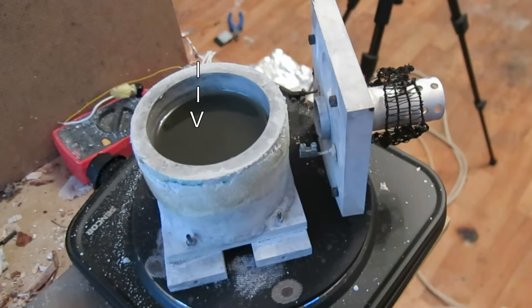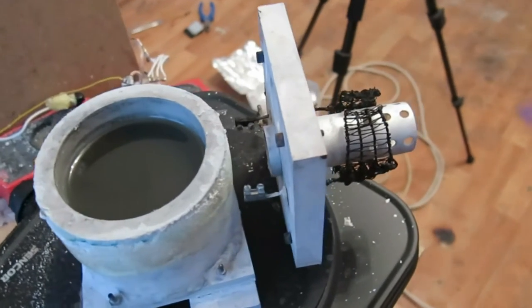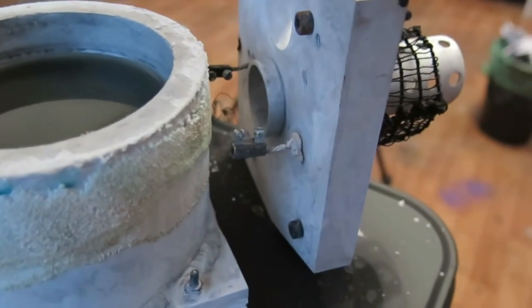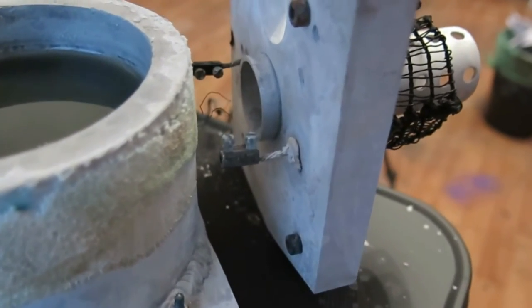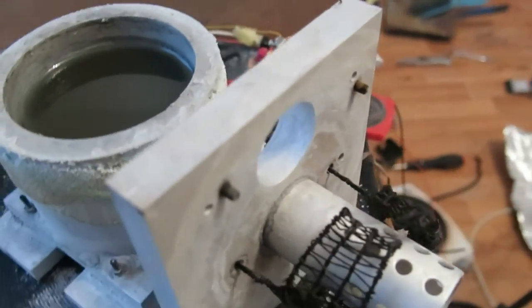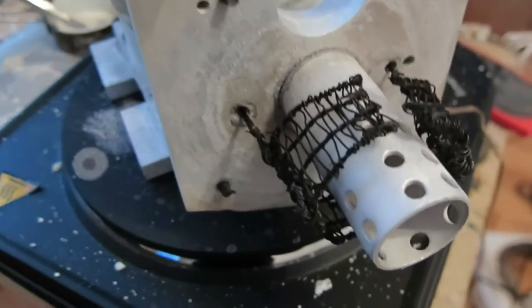An anode is placed in the middle of the cell and fits in the sodium collection tube. Both electrodes are electrically insulated from the cell by stove sealant, which is resistant to sodium hydroxide. The cathode is made of pure nickel guitar string wrap wire. The collection tube is press fitted to the lid.